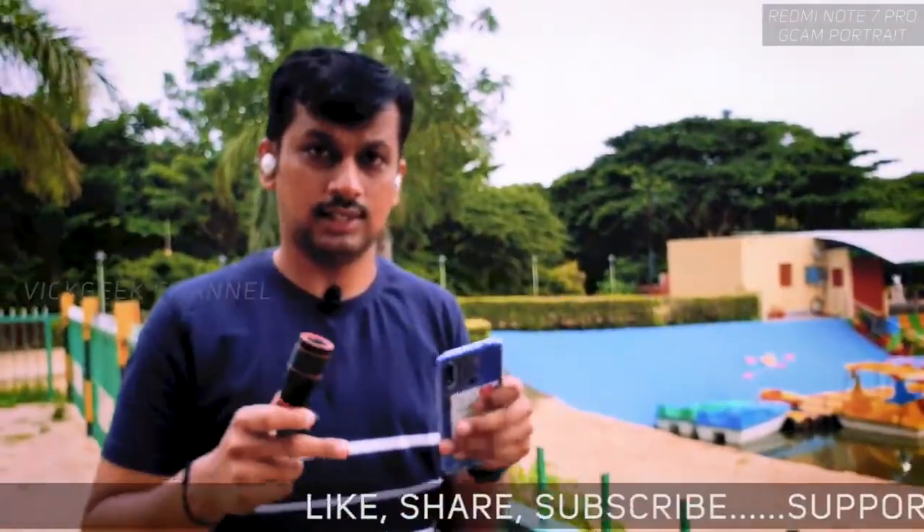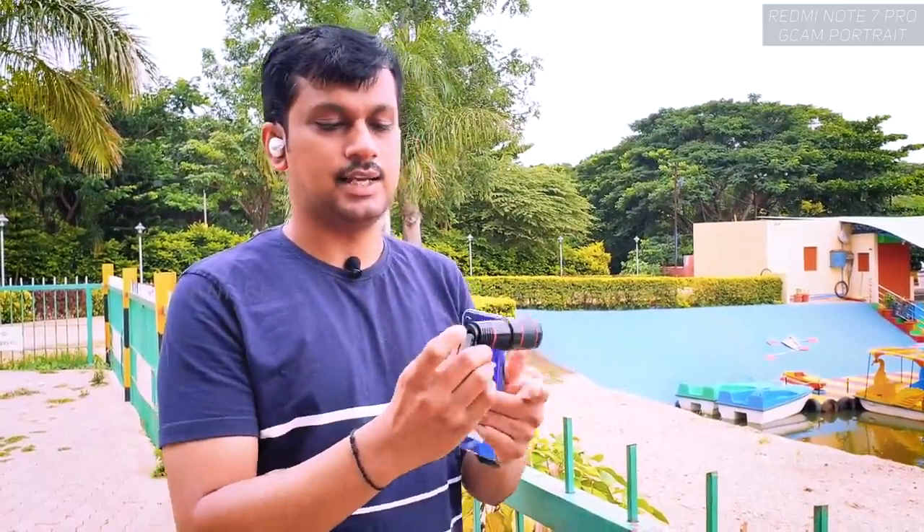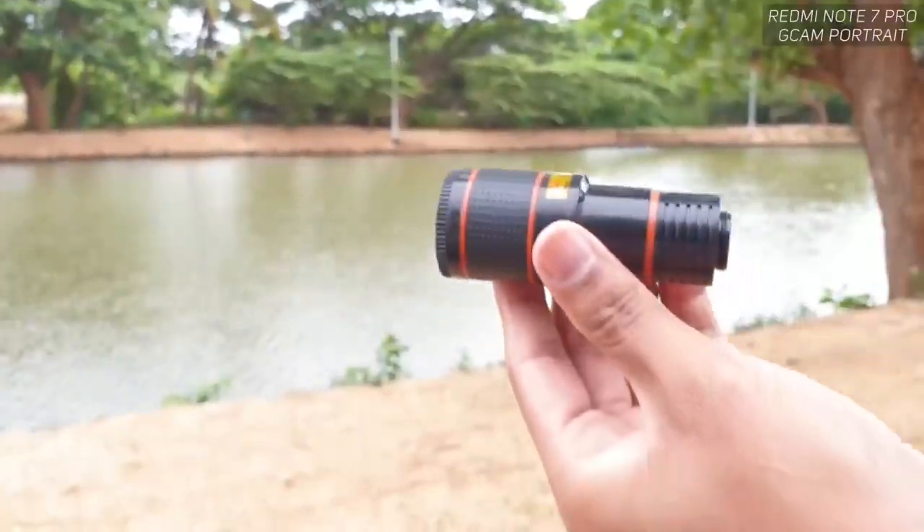I bought this lens on GearBest.com — I'll leave a link in the description section of this video. It will take around 10 to 20 days to ship to your location because it ships all the way from China, direct from the manufacturer.